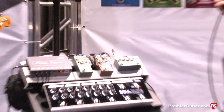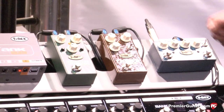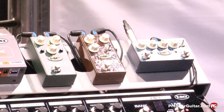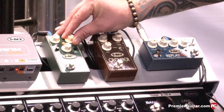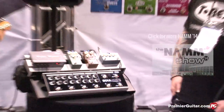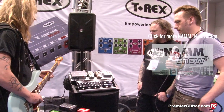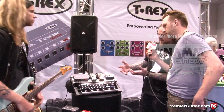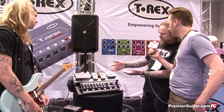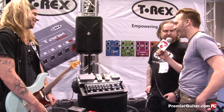Of course you can. We have Anders here, this groovy cat. Anders, could you play just a little? You can tell it's fat and it's creamy and sweet at the same time, so this is going to be the best distortion out there, I guess.